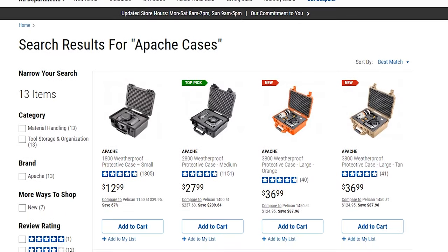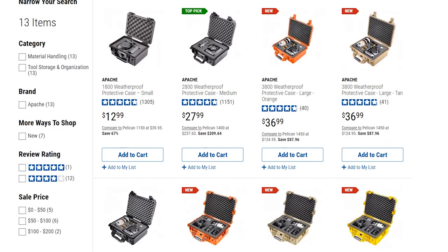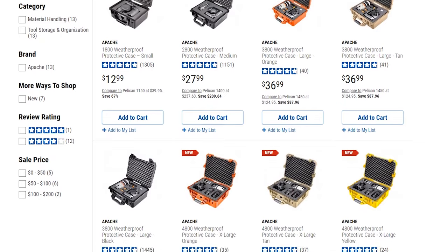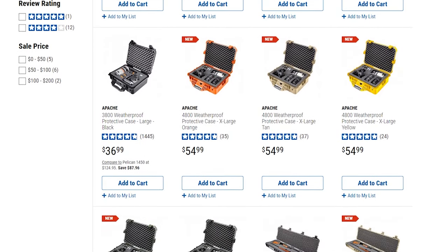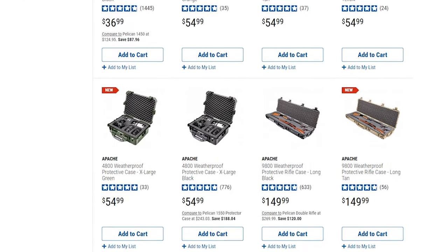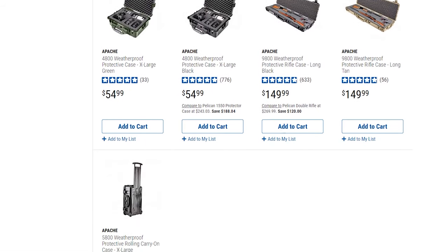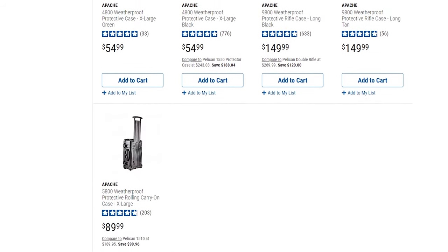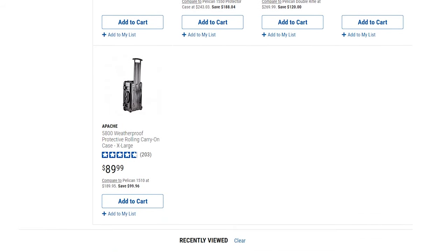From the smallest to largest case: the small is $12.99, the medium is $27.99, the large is $36.99 — which is what you see here. The 4800 goes for $54.99, and the luggage carry-on is $89.99, which is a really good price for keeping all your gear protected.